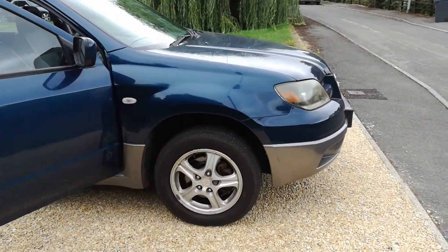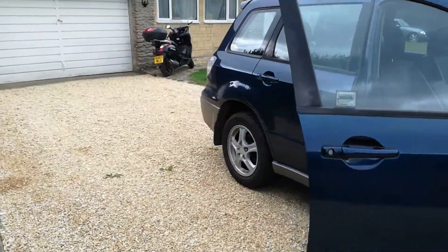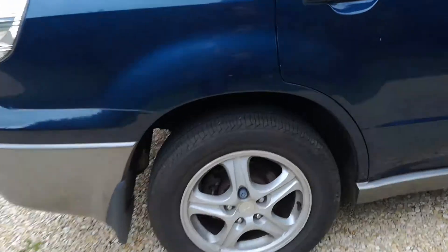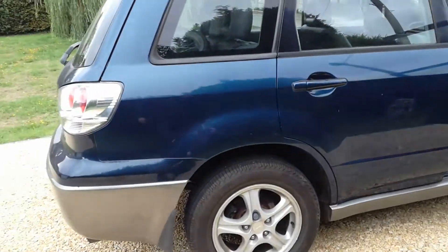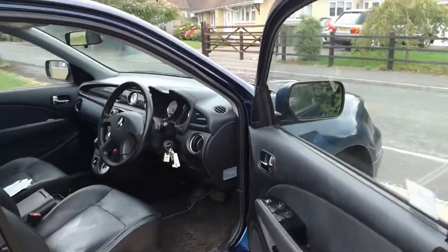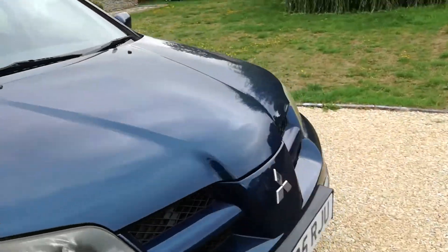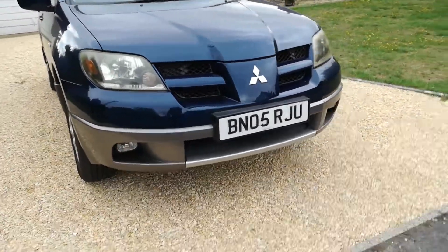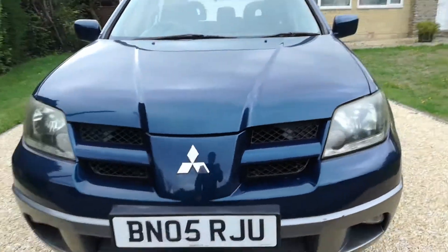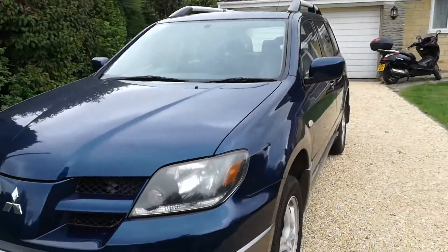There are a couple of drop links and stabilizer arms that were done for the MOT, and on the advisories it's just the rear brake discs which are pitted - probably from not much use recently. There are a few minor marks here and there on the car, a little ding, and it could do with a polish and a bit more cleaning. The front number plate has some cracks in it but it's still readable.